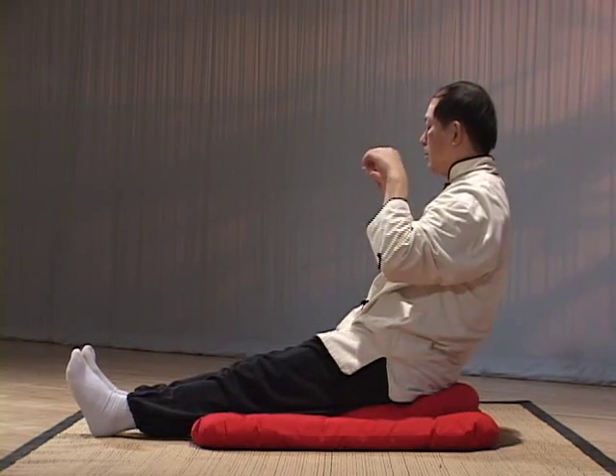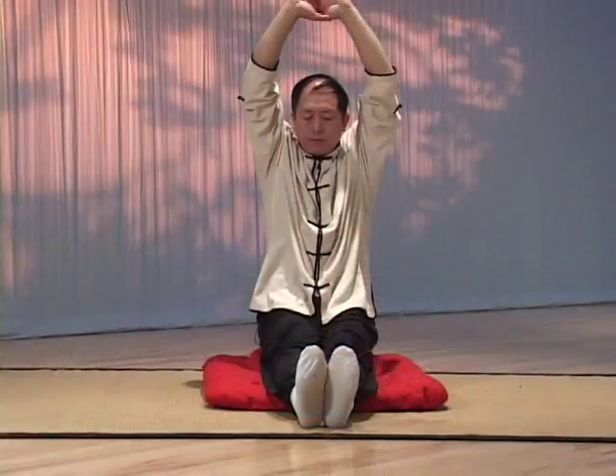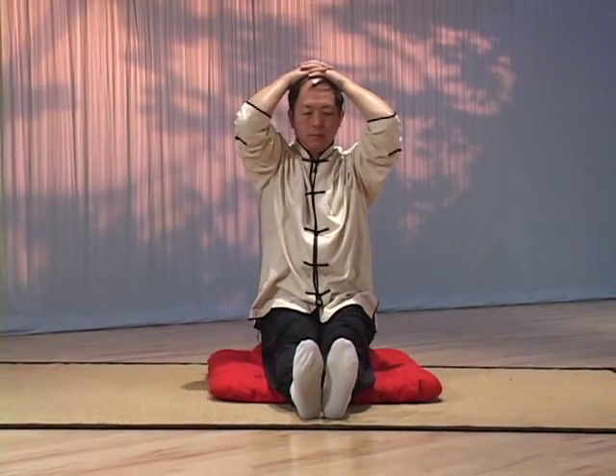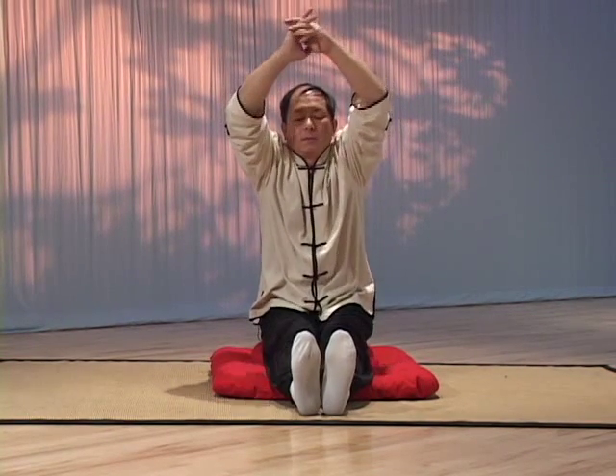Do not practice Qi Gong when you are too hungry, too full, or after having alcohol. If you only have a limited amount of time and cannot do the recommended number of repetitions, simply use a smaller number. Do not, however, omit any of the exercises.